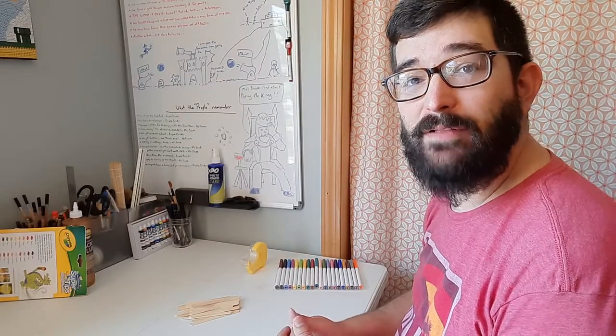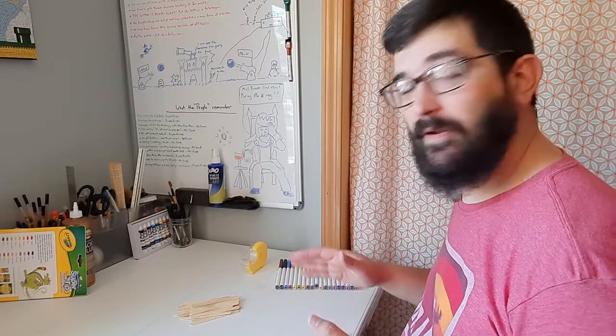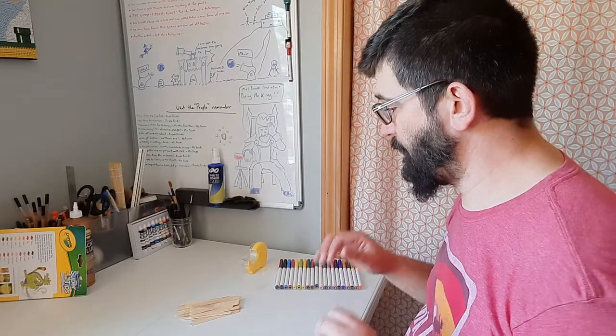Hi and welcome to another episode of Live Arts with Mr. Jones. Today we're going to do a really fun and very simple art project.